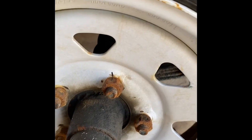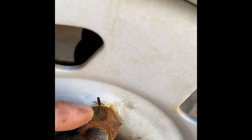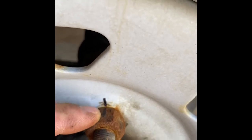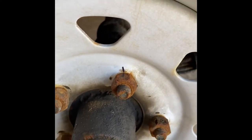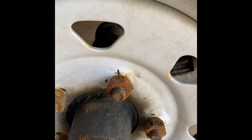Here's my snowmobile trailer tire, and as you can see I've taken a sharpie and I've marked a line on my rim, but I've also marked a line on my lug nut here. What I'm going to do is loosen this with a lug wrench or even a breaker bar and we'll see where that line goes.